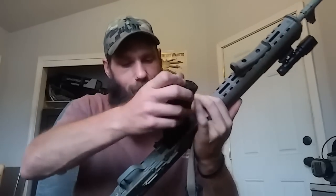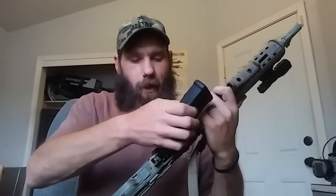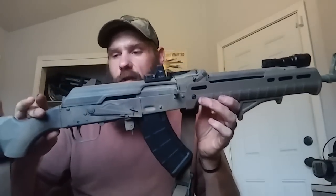As this gun sits now, it's 922R compliant with the American parts and American magazine. Like I said, if you do happen to have high-capacity magazines that were legally obtained, they're good to go on this thing because it doesn't require a bullet button. It doesn't require registration, which is cool. It's a completely 100% featureless rifle. I would consider it a hard-use rifle because it is an AK action.